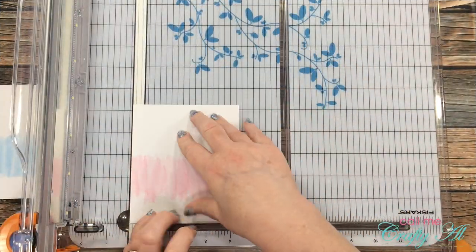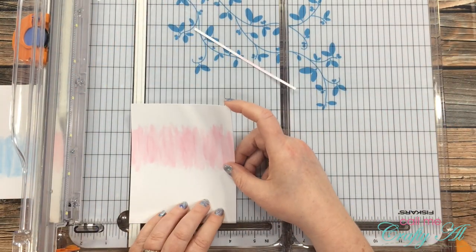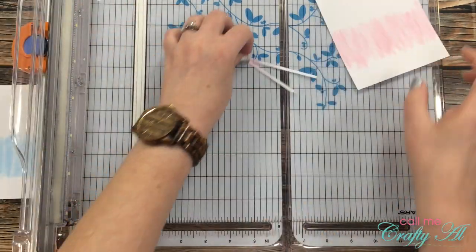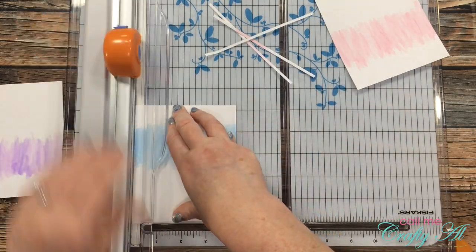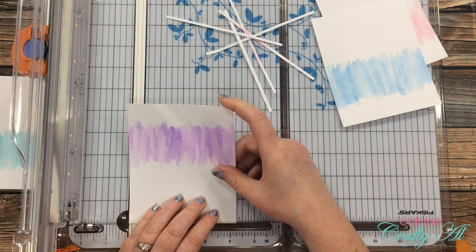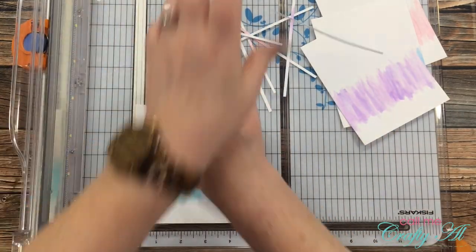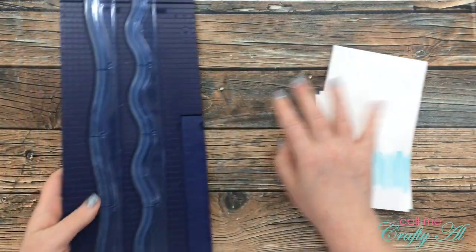Once all of those were dry, I brought in my trimmer and cut each piece down to four and a quarter inches wide. I had cut them a little wider in case the watercoloring ruined the edges, but honestly that was probably a step I could have skipped — they ended up looking just great and I wouldn't have necessarily needed to cut off any edges.